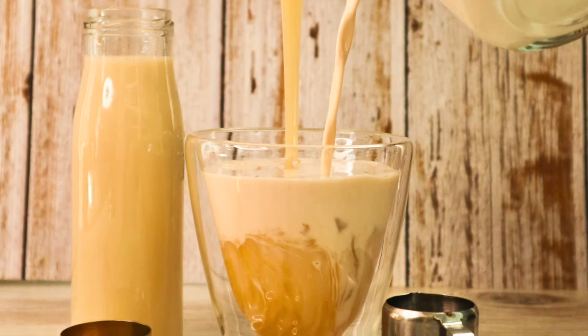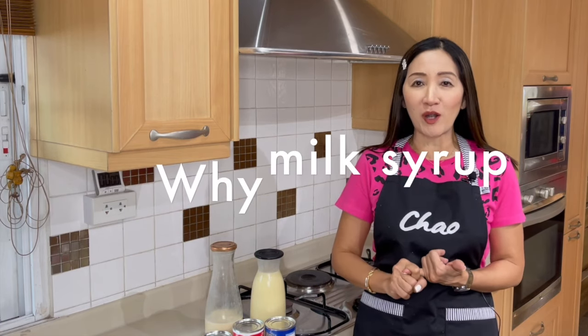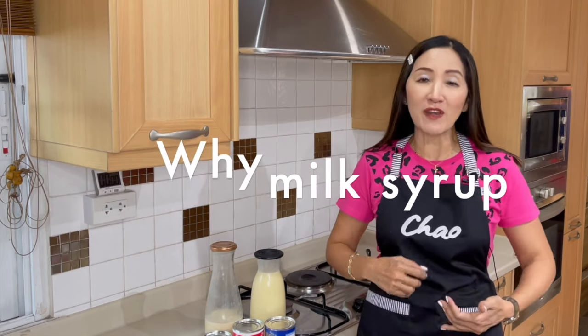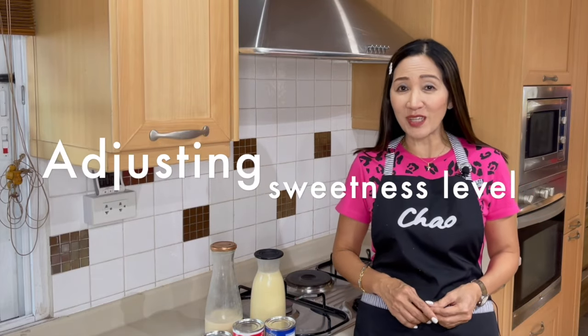I thought it's about time that I give a little bit more information on this milk syrup. I'm going to talk about why I use milk syrup and what are the variations for the milk syrup to adjust the sweetness level, so stay tuned until the end of this very short video clip.